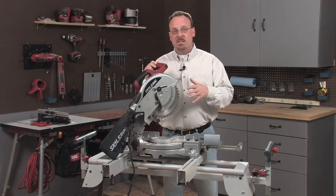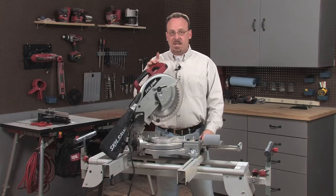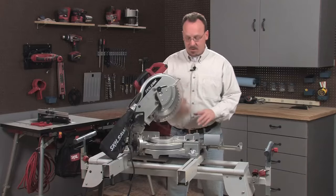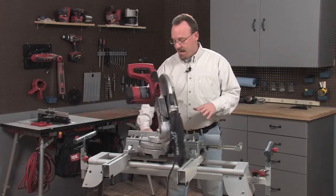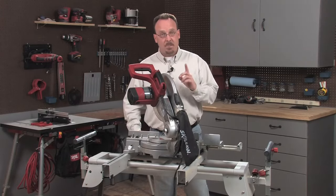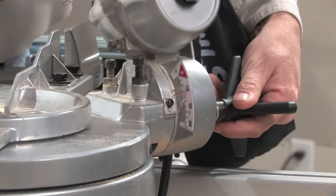Now I want to show you the adjustments you need to be familiar with. The first one is the miter angle, and to adjust that you use this knob and lever located at the front of the saw — that allows you to swing the cutting head and the table side to side. You'll also have to adjust the bevel angle, and that's done using this star-shaped knob at the back of the saw.